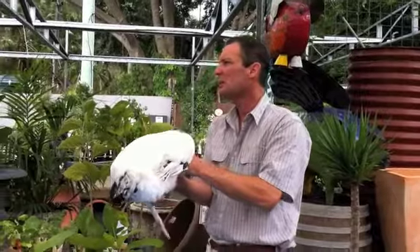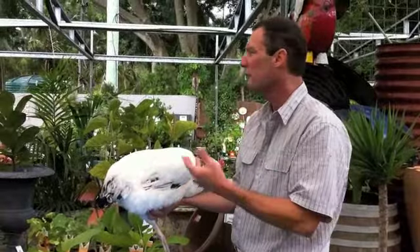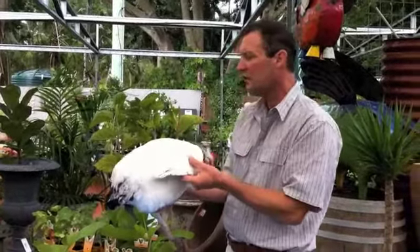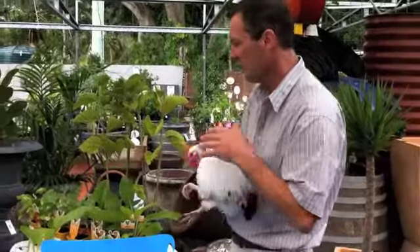She'll actually clean herself, but to present a chook for show you want them to sparkle. So three days beforehand just gives their feathers a little chance to recuperate. They'll do their own preening back again, so when you're ready for the show — three days' time — she'll be nice and ready for the judge.